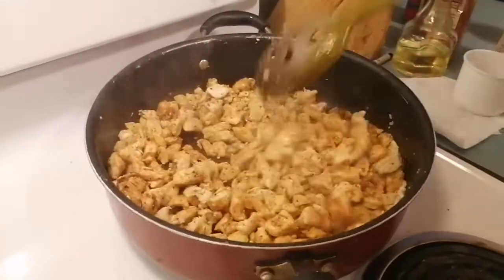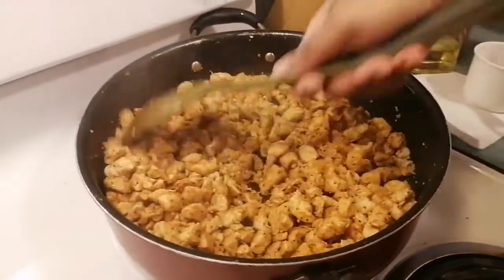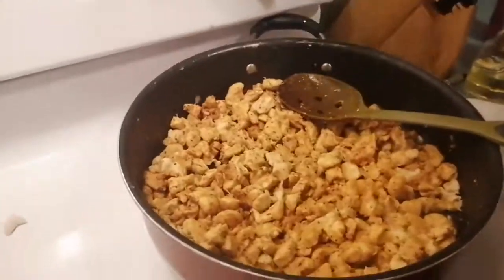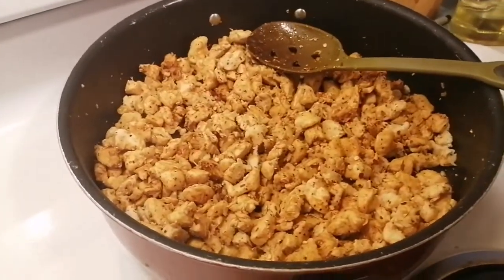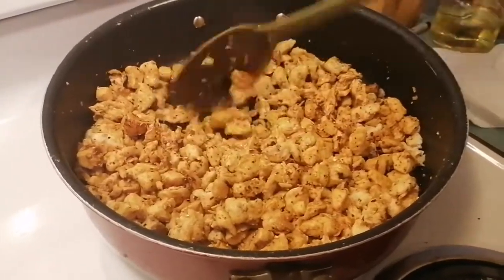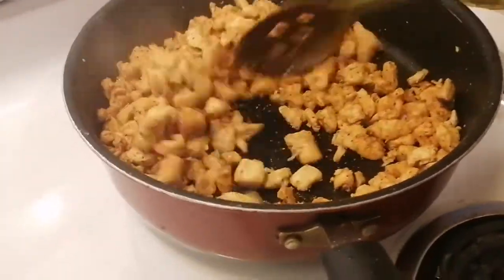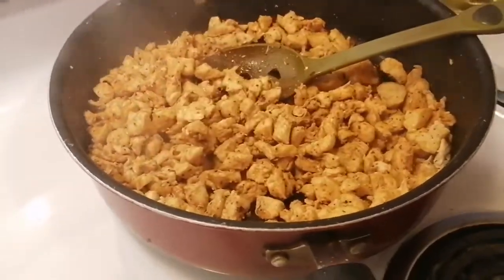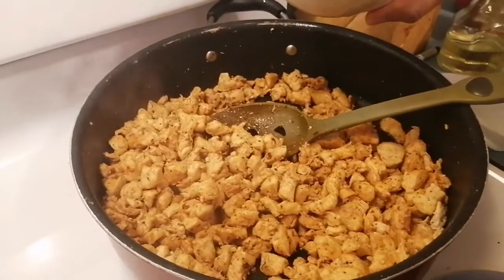We also need barbecue sauce and ketchup. Let's add some crushed red pepper first — you can add a little or a lot of whatever ingredients you want, just make it your own. As I said, she doesn't usually measure anything. This is perfect for a keto diet as well.